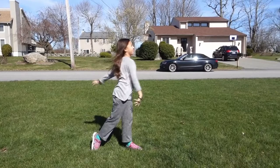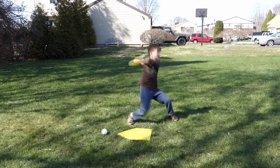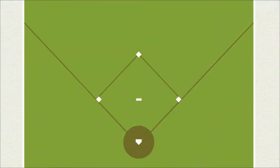You need three skills to play today's version of baseball: throwing, catching, and batting. Let's take away some of the confusing parts of the game and just work on those three skills.